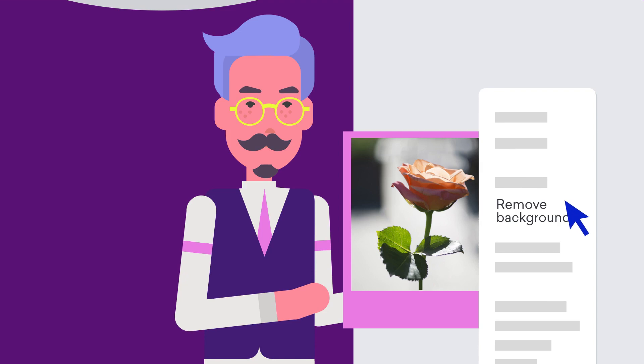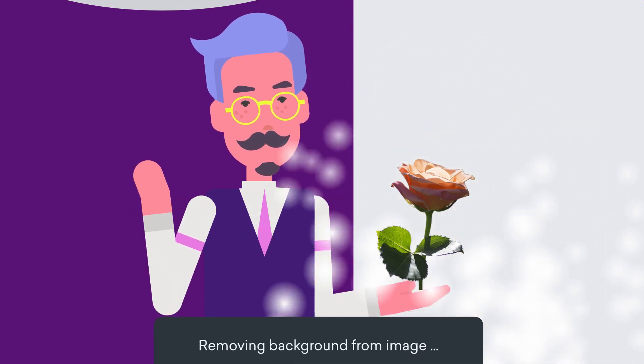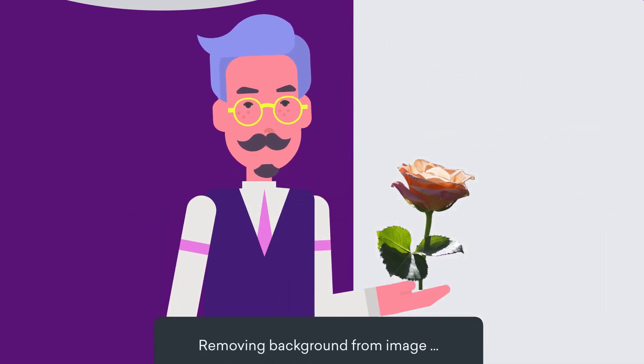The magician uses Vion's background removal feature to do the trick. How clever!